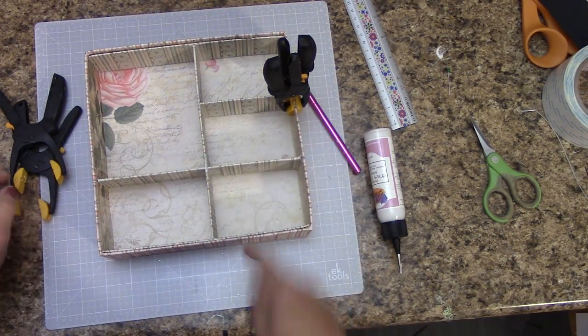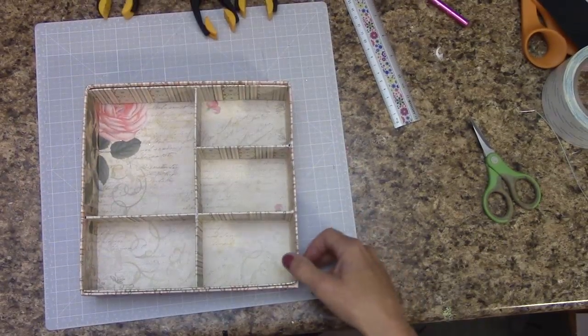I'm going to give that just a moment to dry. Okay, mine is all dry. Now we move on to the lid.